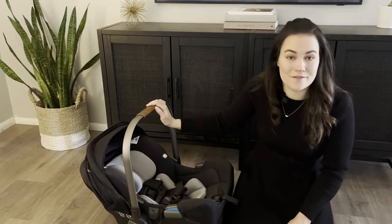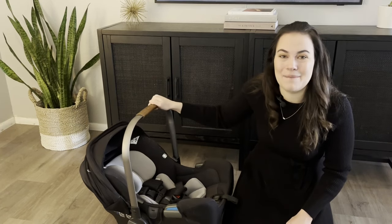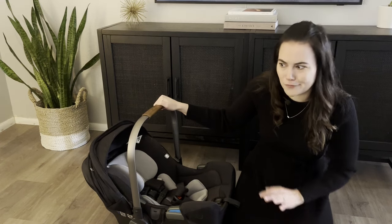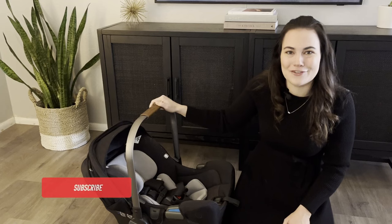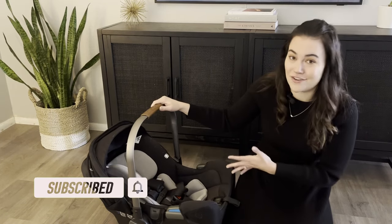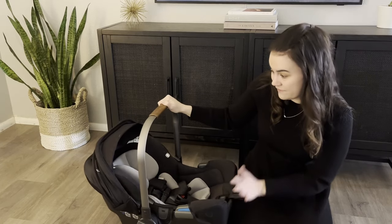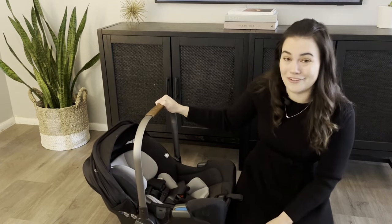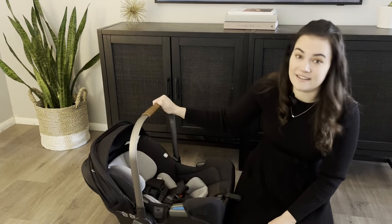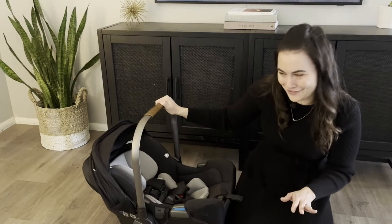A little background on this car seat: I have had it for both of my girls, so it's been used heavily over two years. I usually transitioned my babies into a convertible car seat around 14-15 months. With proper maintenance and care this car seat holds up really well — it's been heavily used for two years and still almost looks as good as new. I really appreciate how easy the Nuna is to clean, and after a few times you'll be a pro.